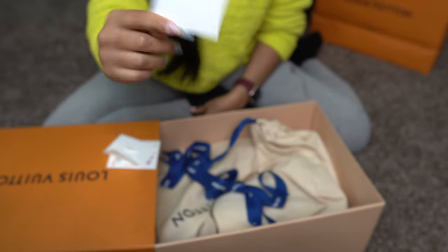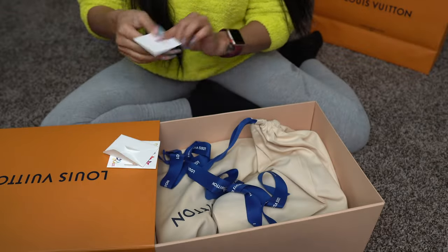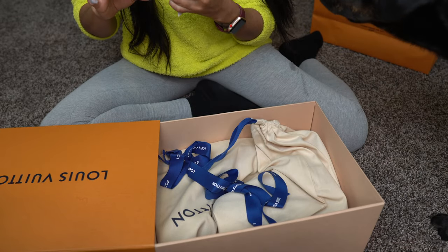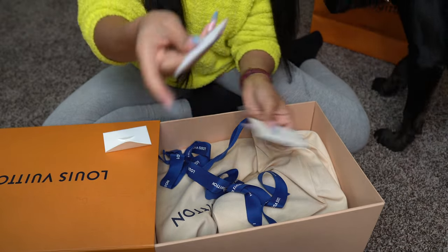So this is blank. I definitely put a message on here. Where's my message? Louis Vuitton. Where? Where's my message?